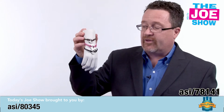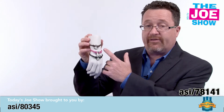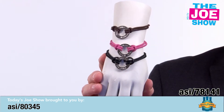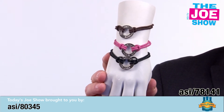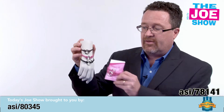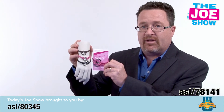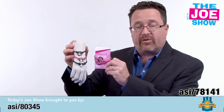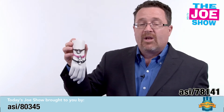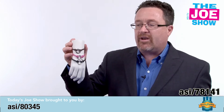I want to show you these bracelets — they're pretty cool. They come in a variety of different color bands, and the little disc in the center can be imprinted with any message you want. They can also come packaged. This one was actually done for a breast cancer awareness event where one of the bracelets went to a survivor and one went to a supporter.